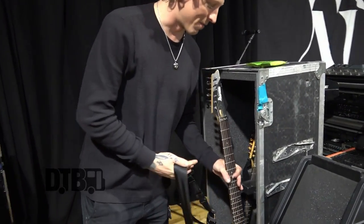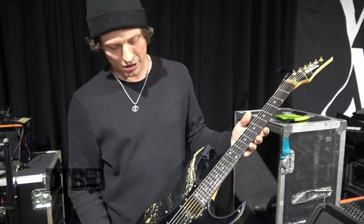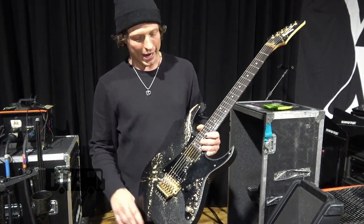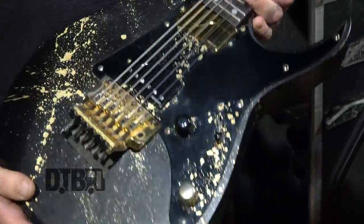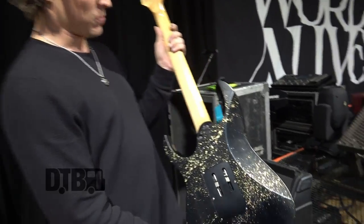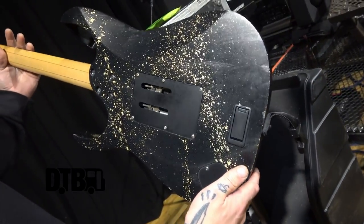My backup right now is an Ibanez RG that got done custom for me, which is actually a beautiful guitar — it's a Prestige, done at the LA Custom Shop. I've got two Fishmans in here: the Modern and the Devin Townsend Signature Series. This is a true backup; I'm tuned to drop A. It's got a couple dings from road wear and tear, but I love this guitar. One day this will probably hang on my wall and tell stories.